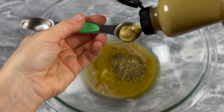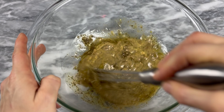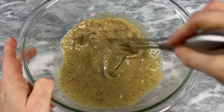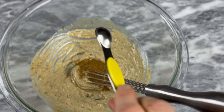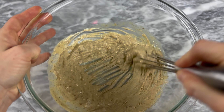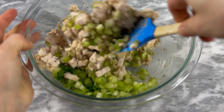Add the za'atar and mustard and mix until well combined. If your tahini is super thick, whisk in a little bit of cold water, about one tablespoon at a time, to reach a smooth, creamy consistency. Then add your cumin and a quarter teaspoon of salt.